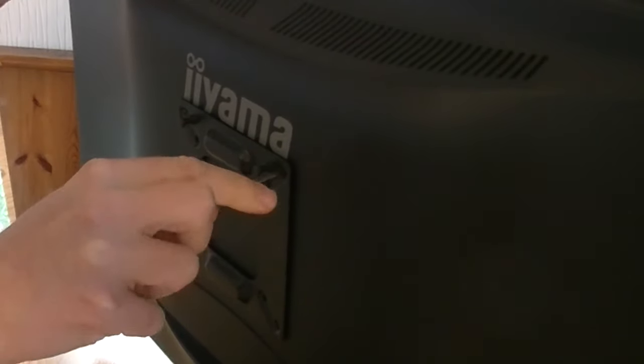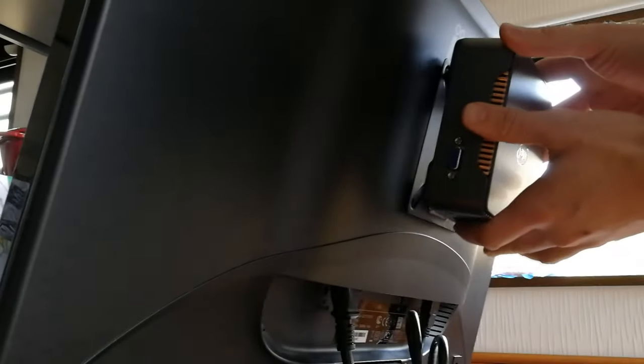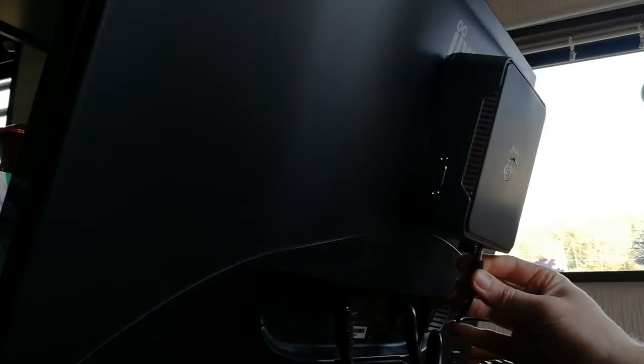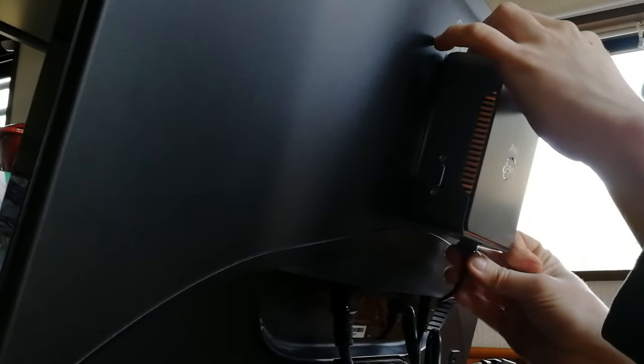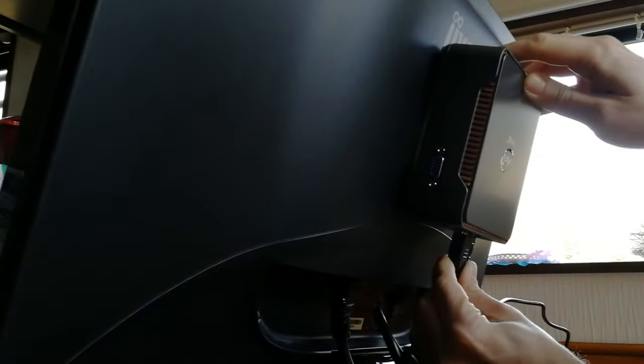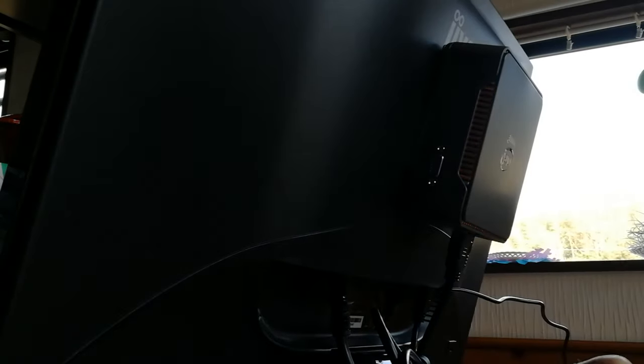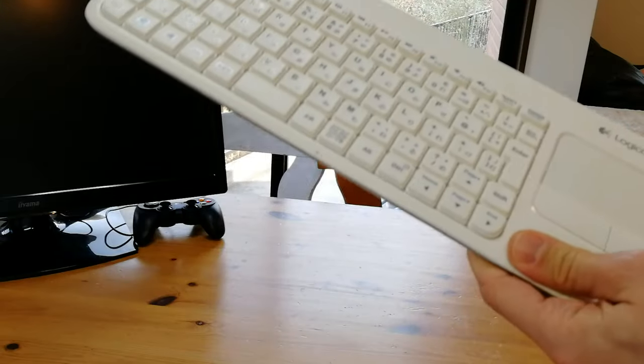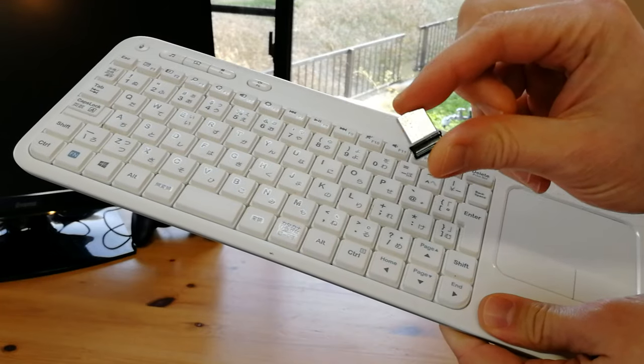To use the monitor mount, we need a monitor with VESA holes. Once screwed in securely, we can easily attach the mini PC to the back. We'll run sound from the audio port — if you use sound from the HDMI cable, you may run into some issues on certain games. We'll also use a Wireless Logitech K200 for mouse and keyboard input.